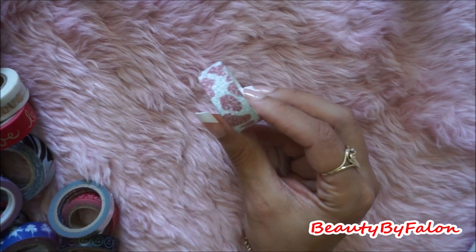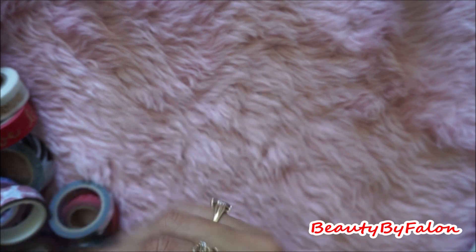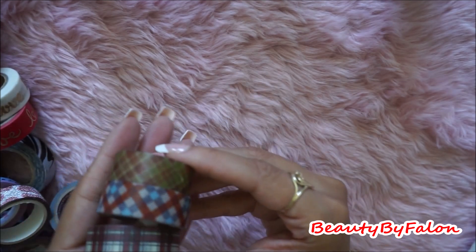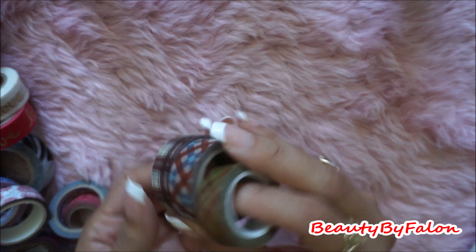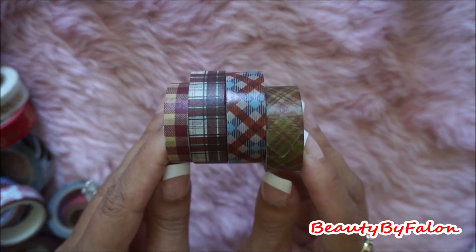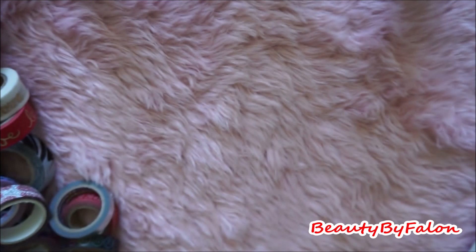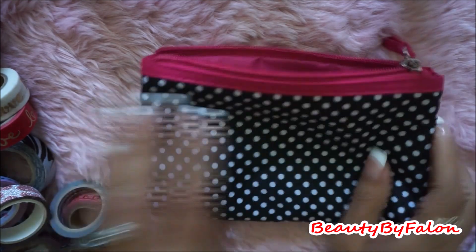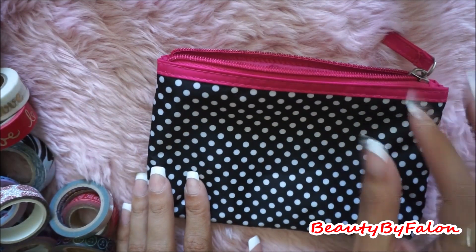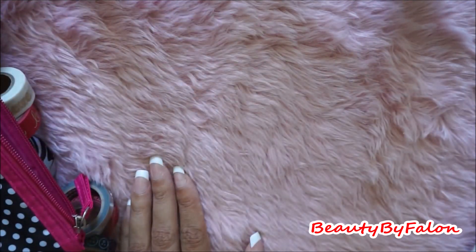Oh, I also found this one — it's a pretty leopard print. And I love plaid, so I picked up some plaid that I saw there. Plaid for fall, I love that. And I just picked up this just to hold it — I just thought it was cute too, so I just picked that up.